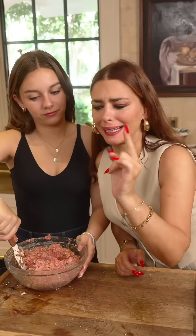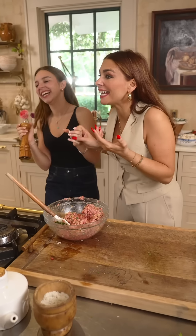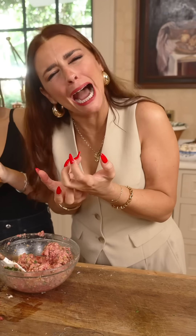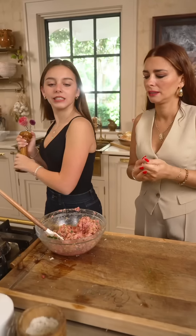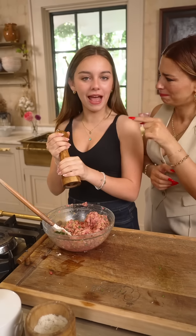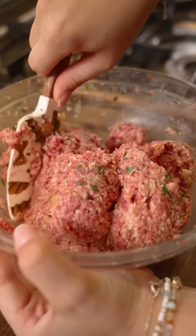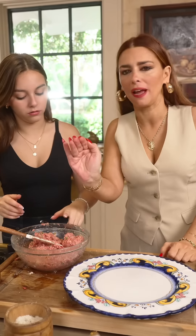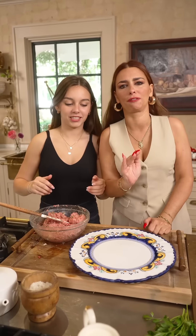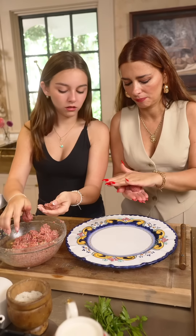A scrunch of pepper! You gotta do the Italian face! A scrunch of pepper! You're supposed to continue the family's legacy! A scrunch of pepper! Yes! Mamma is proud! Now this is the thing — you see how they're a little sticky? It's perfect. Because the stickier, the softer. So medium to small — I'm thinking like this.